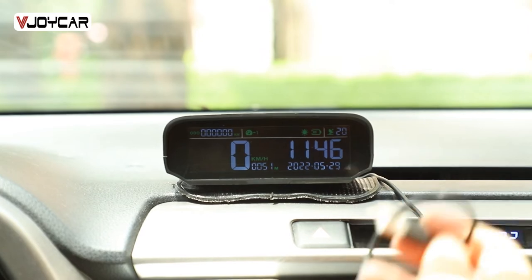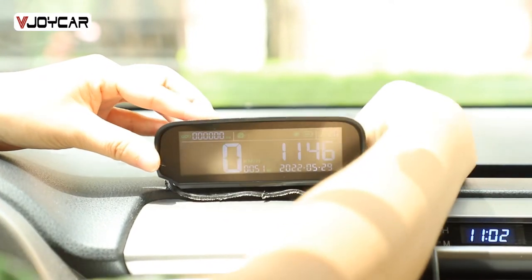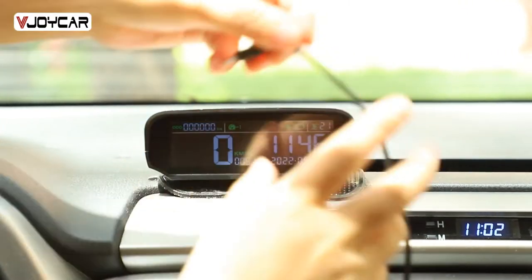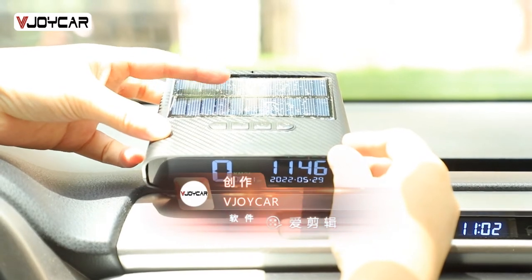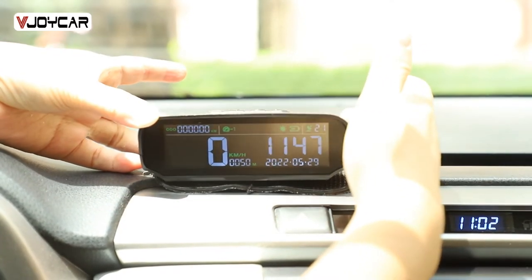USB cable for charging — it can work via charging also. It can also be charged by the solar panel and can work with the internal rechargeable battery.